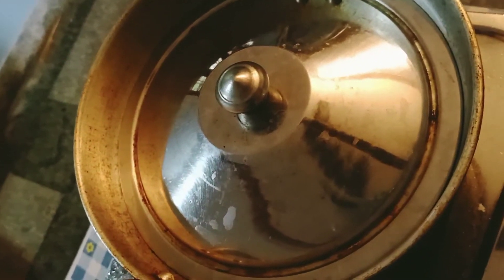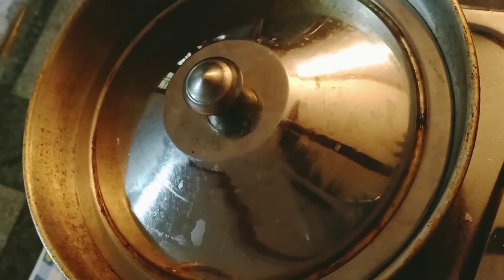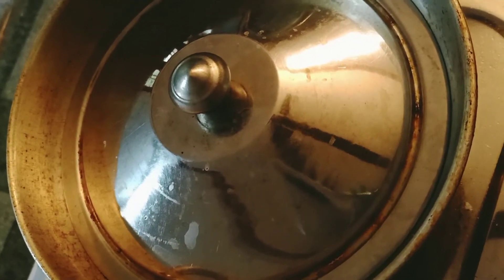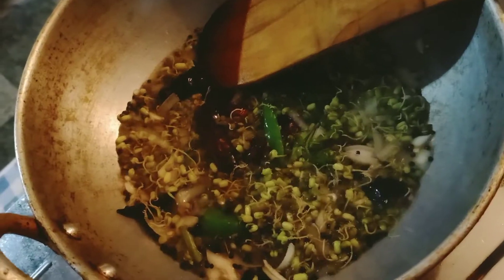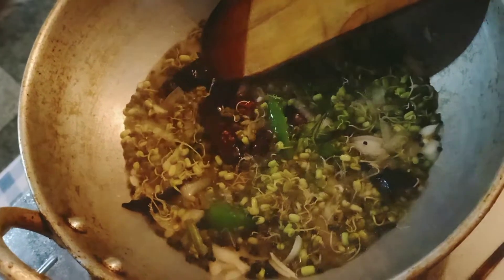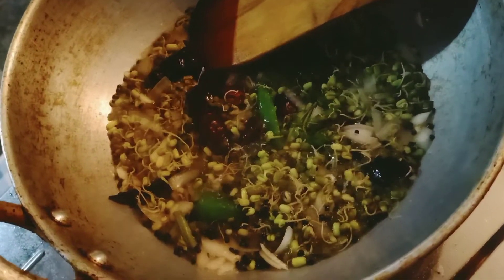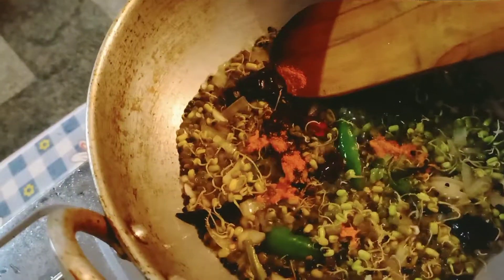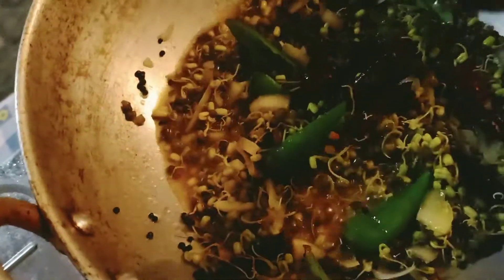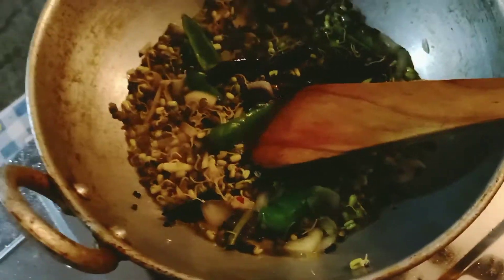I put the ingredients in the pan with a little water. I am going to mix it in the pan and add a small portion. Put pepper on the bottom.